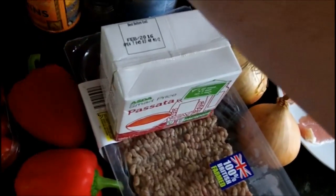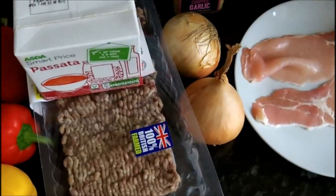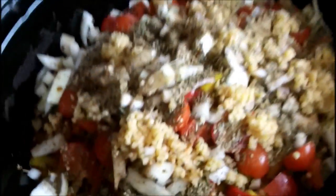The plan is: chop everything up, put it all in, and leave it. It's as simple as that. Right then guys, I'm back — everything's chopped and in the slow cooker, and that didn't take long at all.